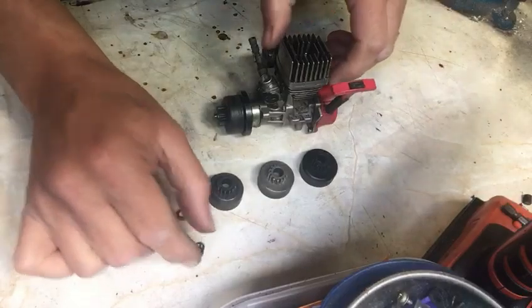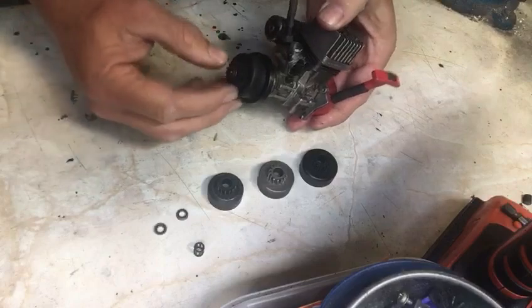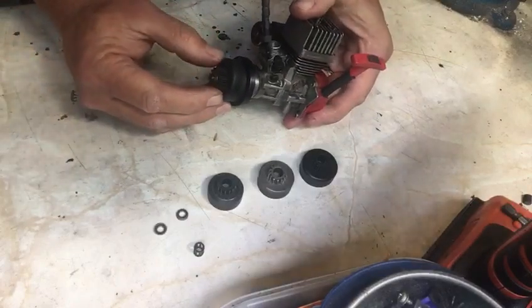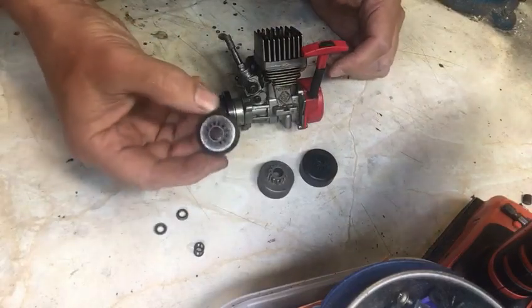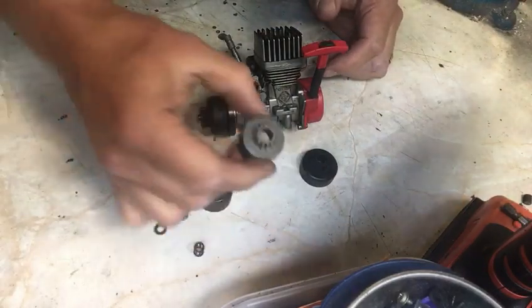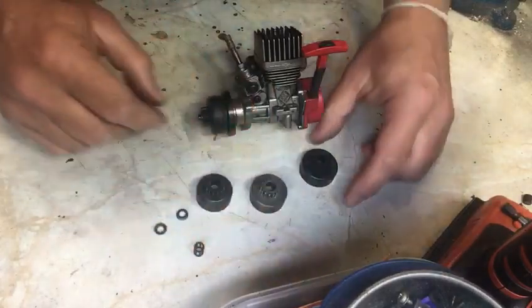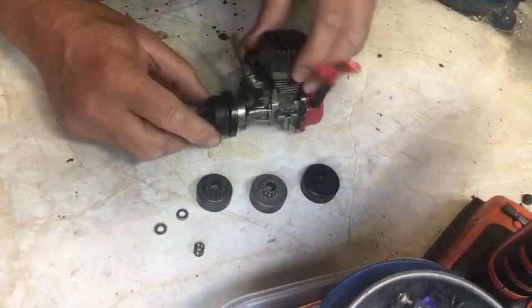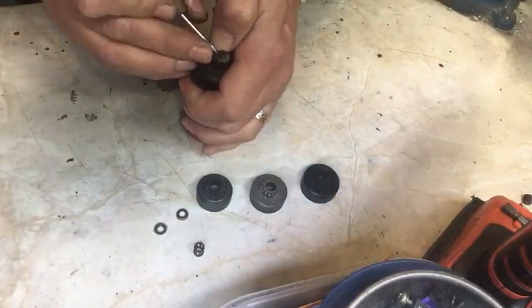So if we look at this engine — this is a Kyosho GT engine. It's quite an old engine but it uses a roller bearing on the bell housing. This fix will work for Kyosho, it'll also work for HPI — this is an HPI bell housing — and this is a Thunder Tiger bell housing, and exactly the same fix will work for all of them. This one again is another Kyosho.